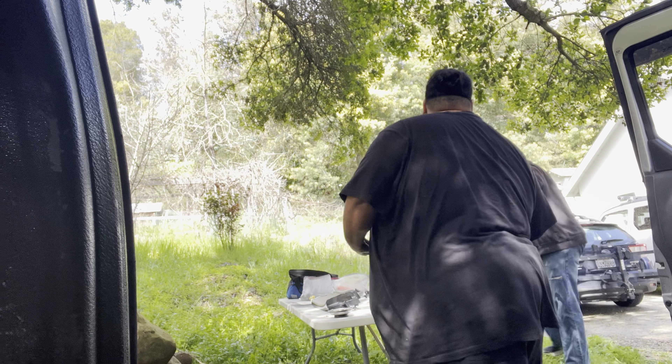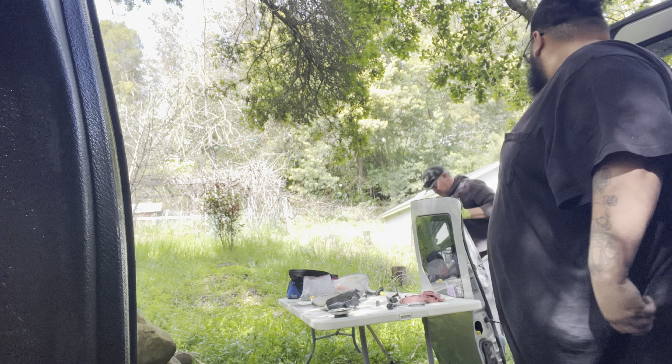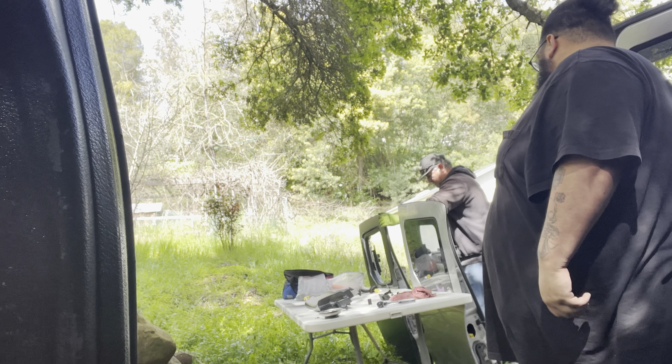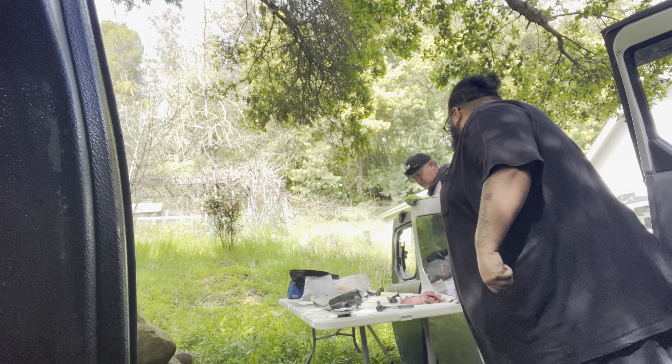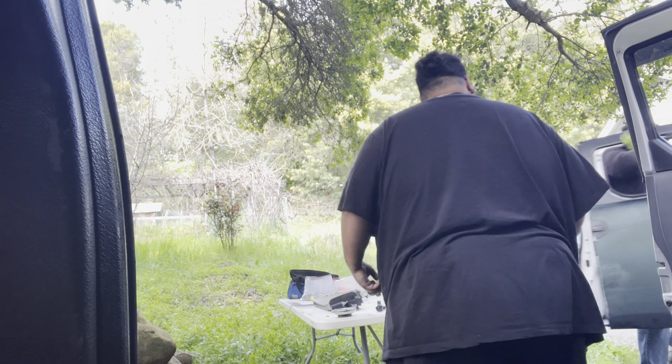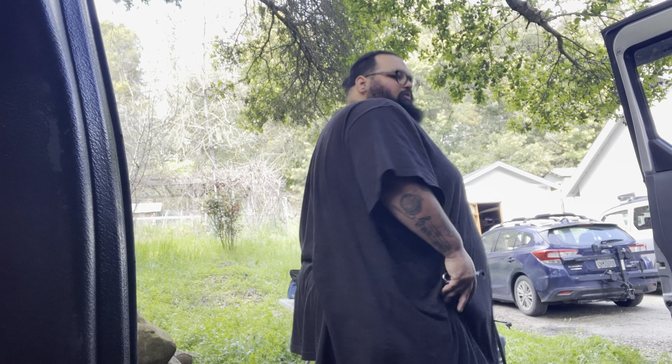I don't think I took everything off that one that I need - we just needed the glass. Two heavy doors leaning against the plastic table. We could trash that one if this one doesn't work out.